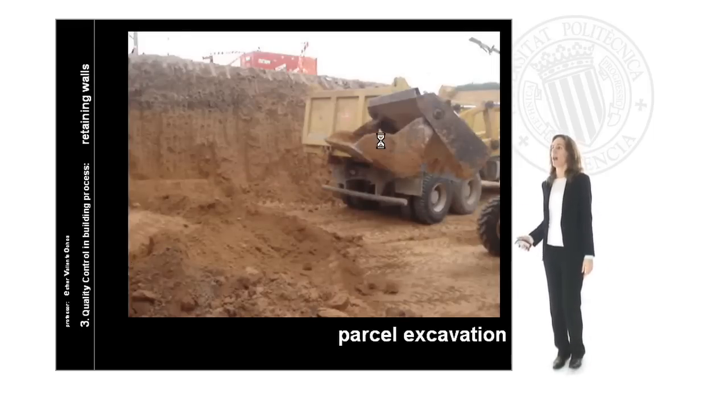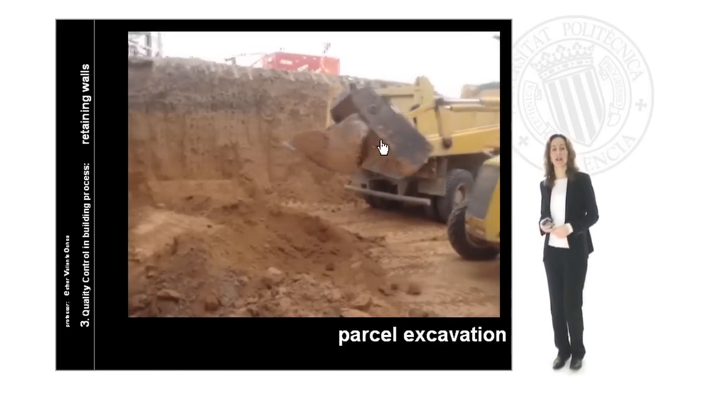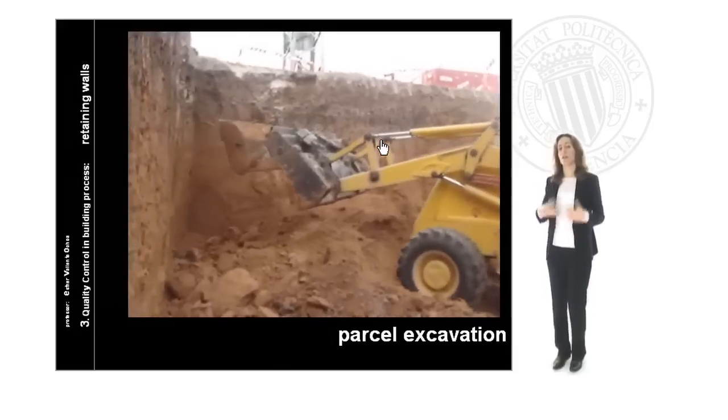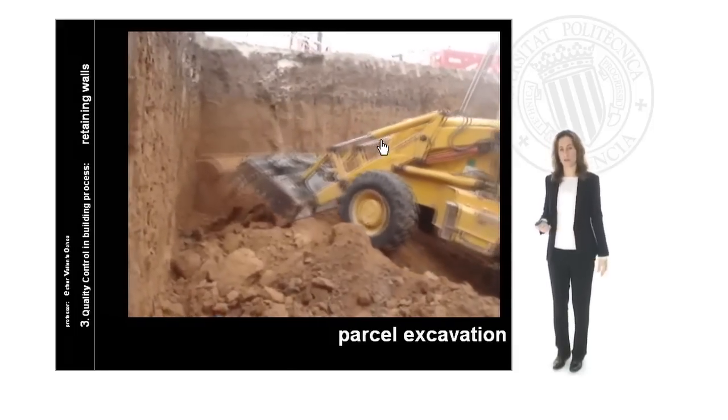First of all we begin with the land work. Land works make reference to the parcel excavation in order to prepare all the surface for the construction of the next retaining wall.